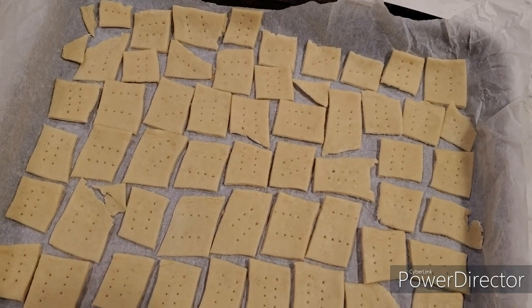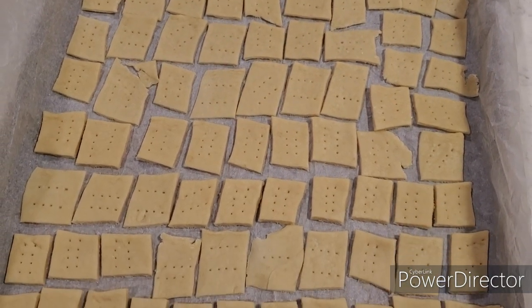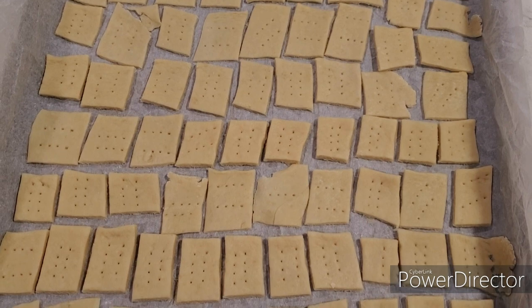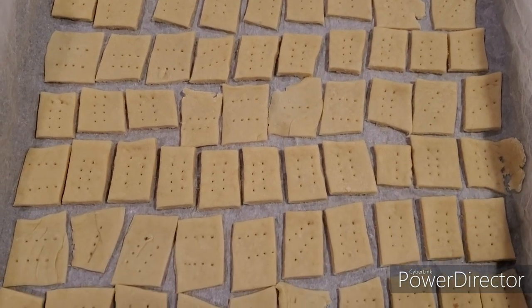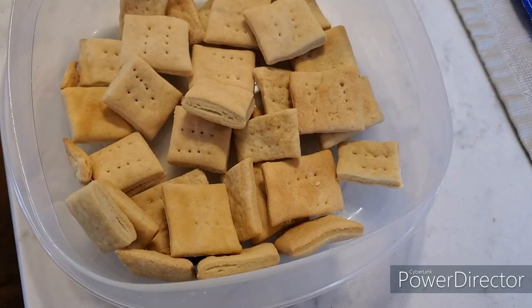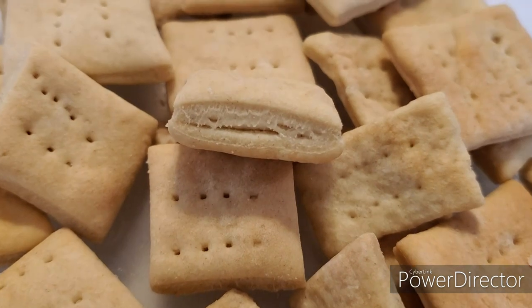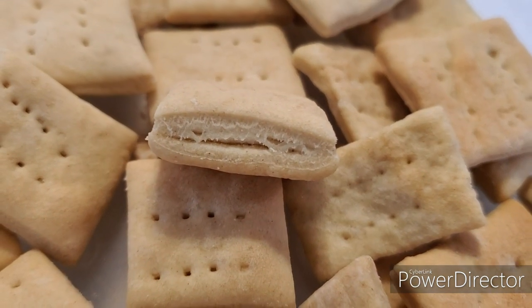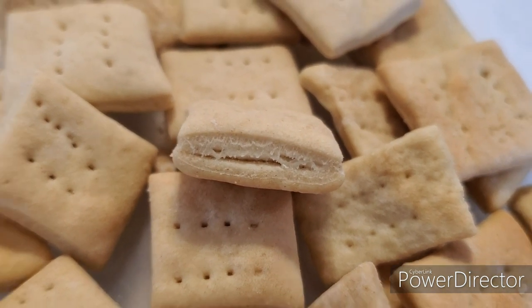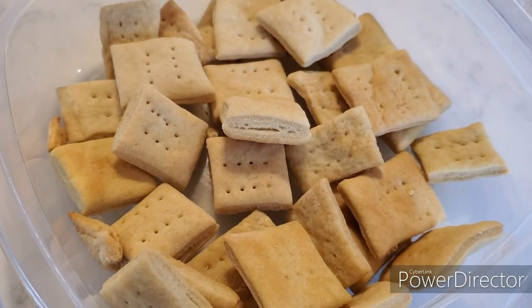Here you can see them on the baking tray before they went in the oven, and this is what they look like coming out. You can see some of them do have some layers, but they are really thick. So like I said, I'm going to try this again with a pasta roller. Well, that's it for today. I thank you guys for taking time out of your day to join me in the kitchen, and I will catch you on the next one. Bye!